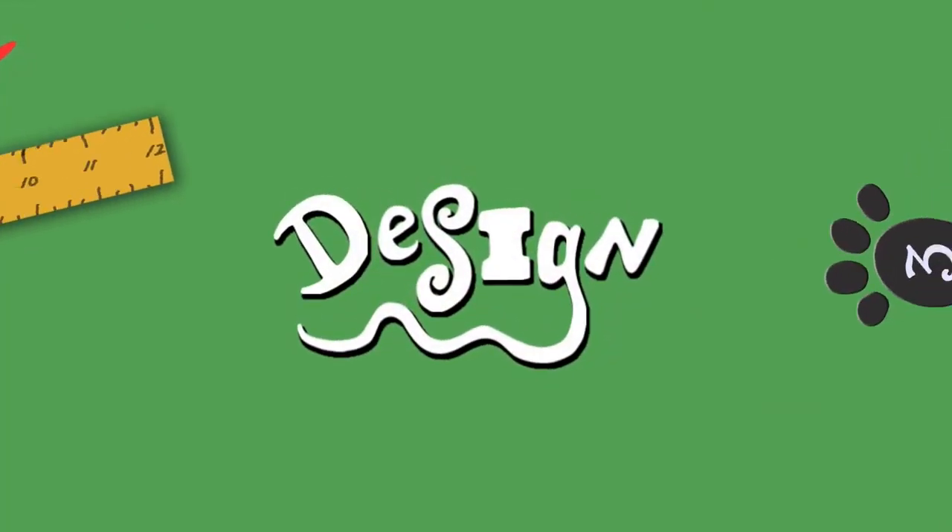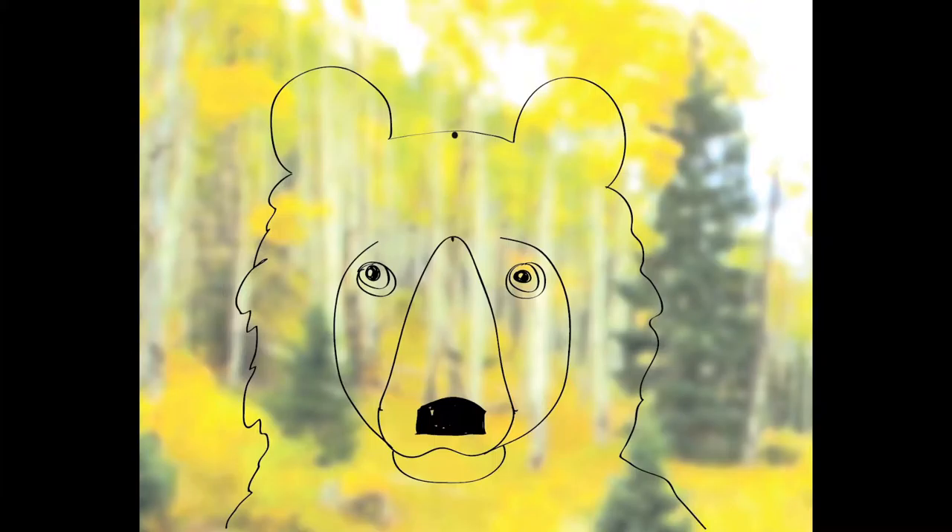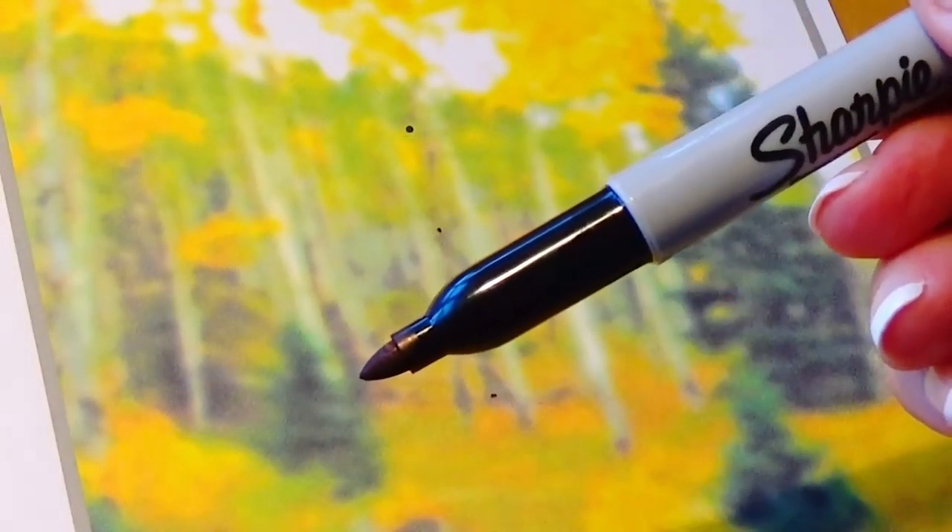Onto the design — let's check our picture. Does everything look good and is it where we want it? If so, let's copy it with the marker.